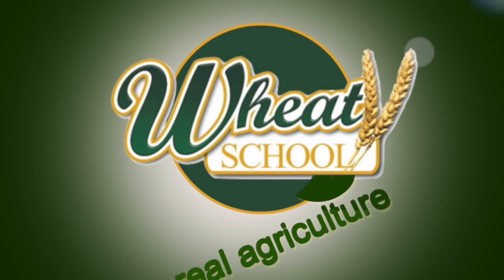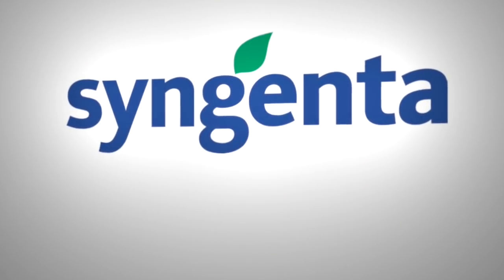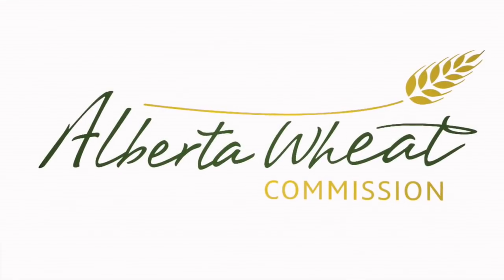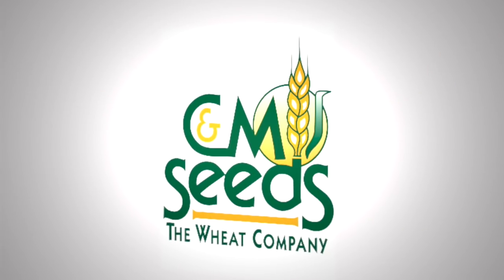The Wheat School on RealEyeCulture.com is brought to you by Syngenta Canada, Alberta Wheat Commission, and C&M Seeds.